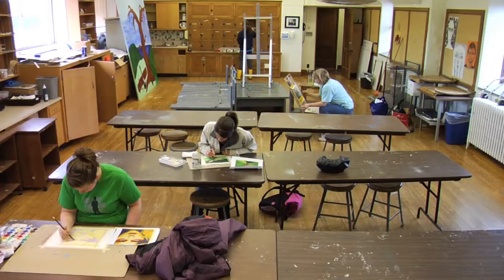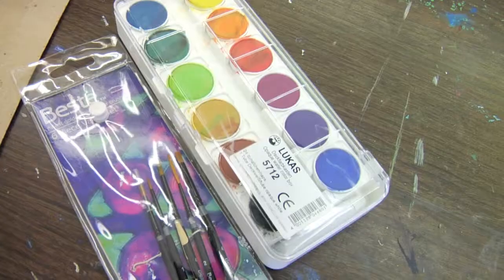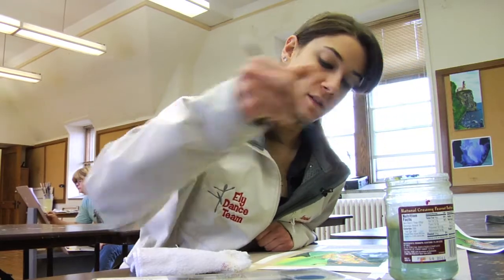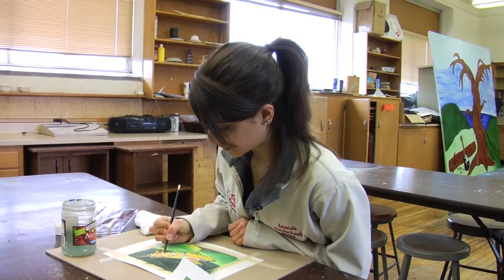I could have taken regular painting, but I didn't have a lot of experience with watercolor and I thought it'd be kind of fun to try something out of the box. So this is my first watercolor class.